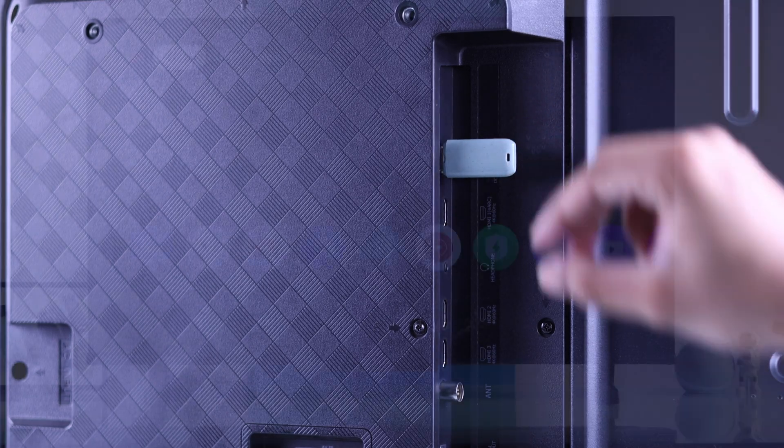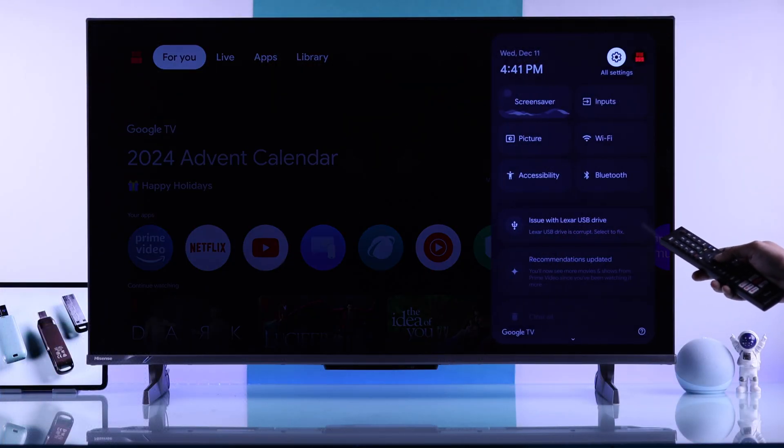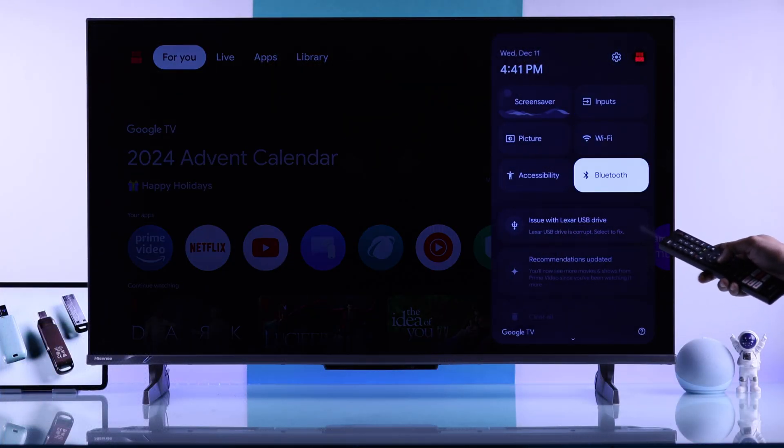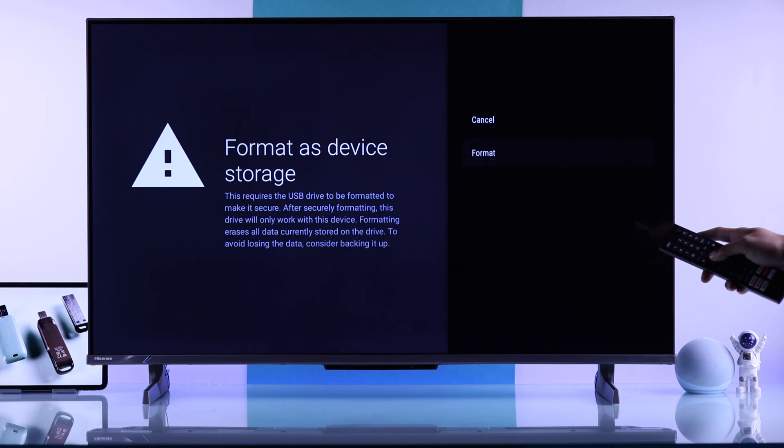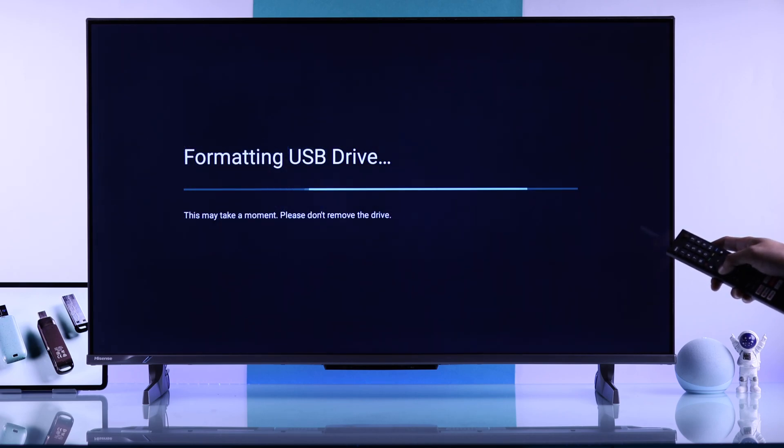After backing up your files, plug the drive back into your TV, then open the Quick Panel. Tap on the notification, and first format it as device storage. Hit Format and give it a minute to finish.